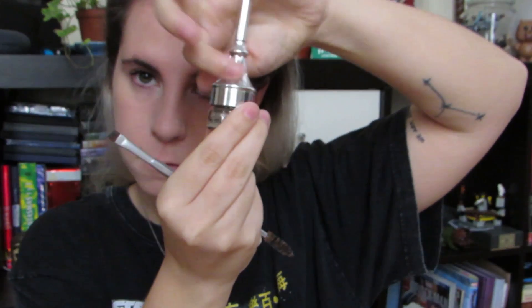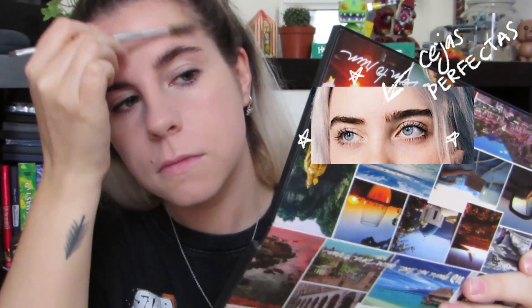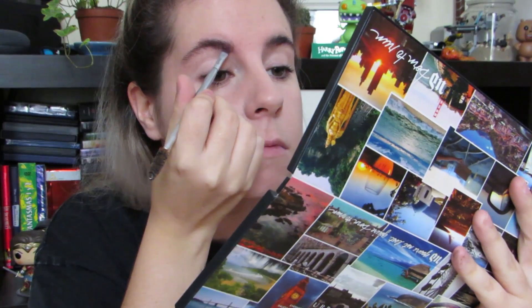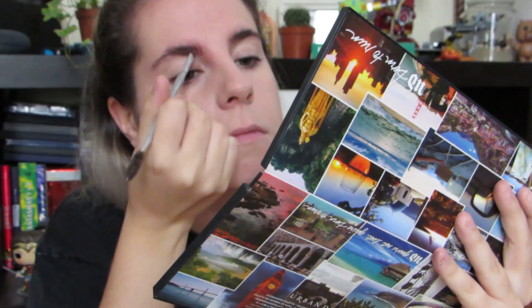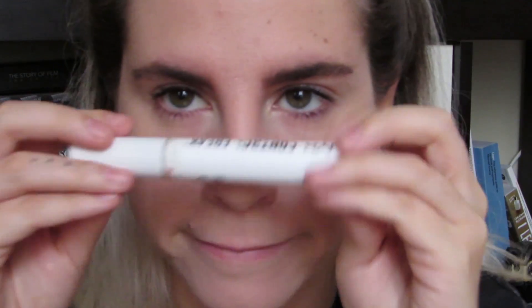Para las cejas voy a usar este pot de Benefit, que es buenísimo, y quiero hacer el efecto que tiene Billie, que es como súper larga, súper bushy, con pelitos muy largos y muy bien peinados. Lo que hice básicamente es rellenarme un poco la ceja e intentar hacer ese efecto de si mis pelitos fueran más largos. Y luego usé este fijador de cejas de NYX para dejarlas en su sitio, especialmente la parte frontal, y que no se muevan.